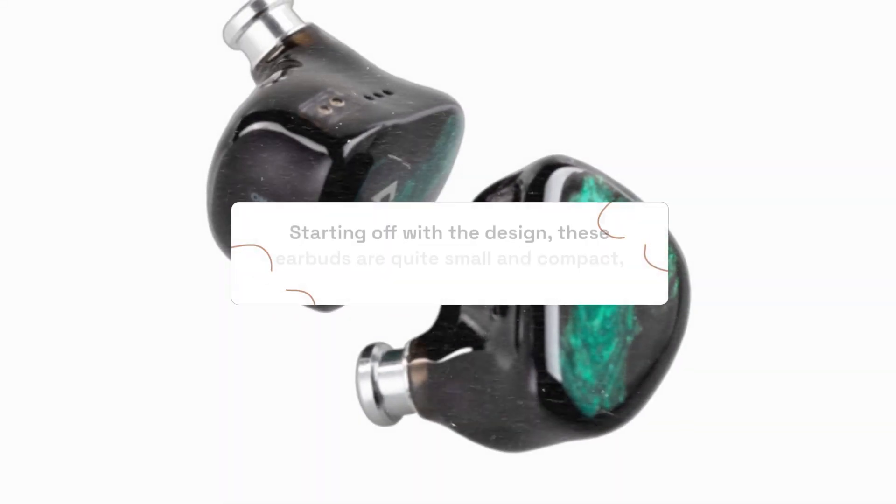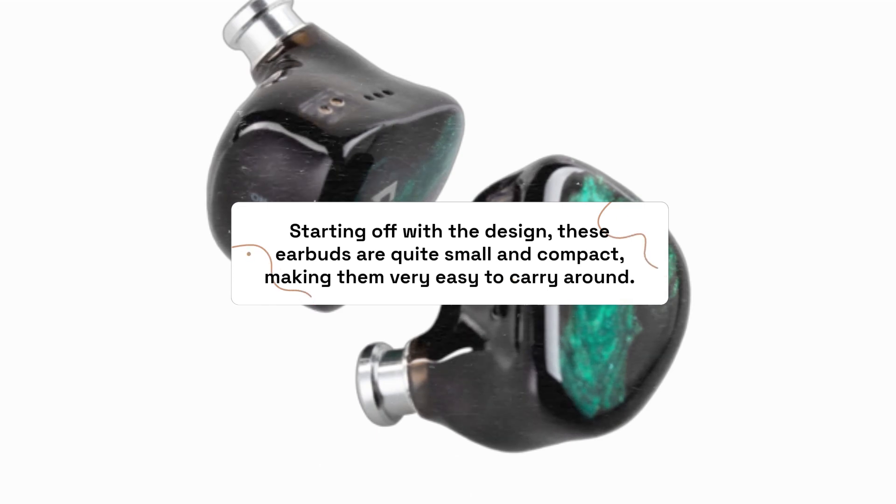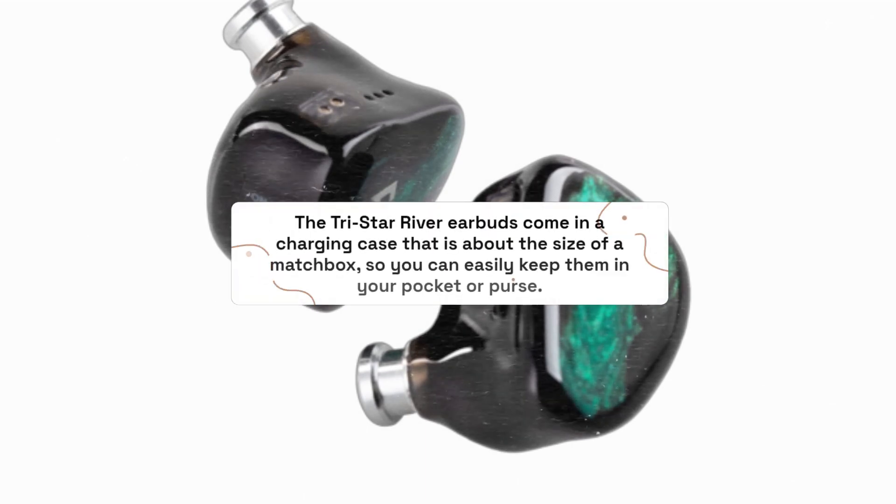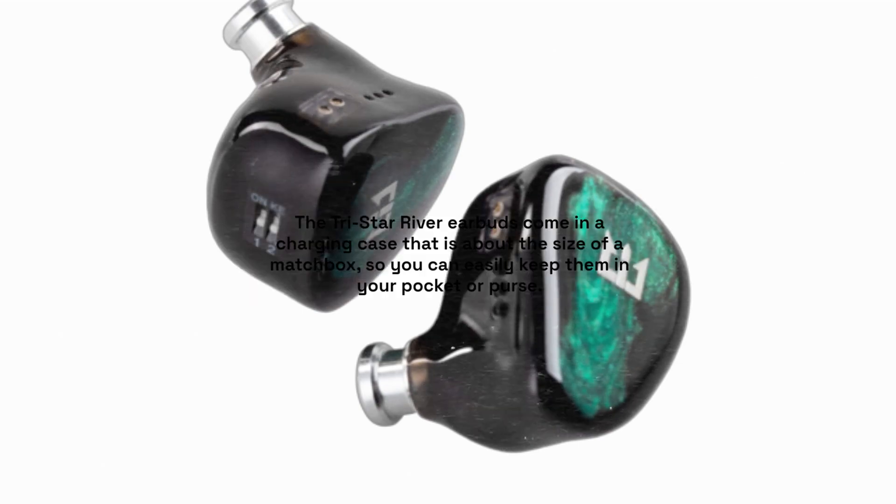Starting off with the design, these earbuds are quite small and compact, making them very easy to carry around. The TriStar River Earbuds come in a charging case that is about the size of a matchbox, so you can easily keep them in your pocket or purse.